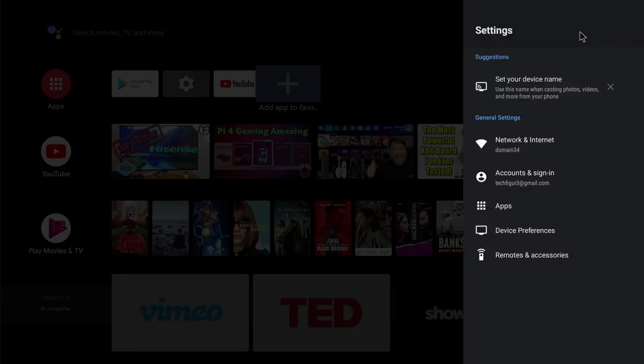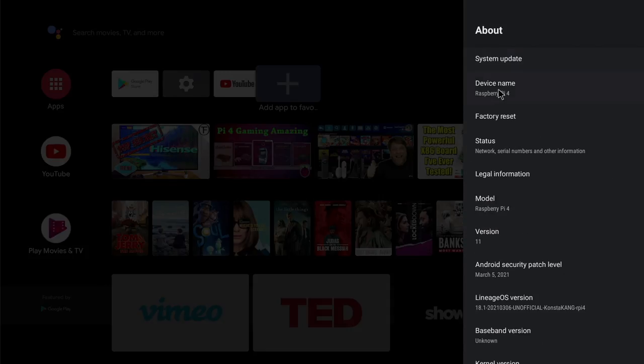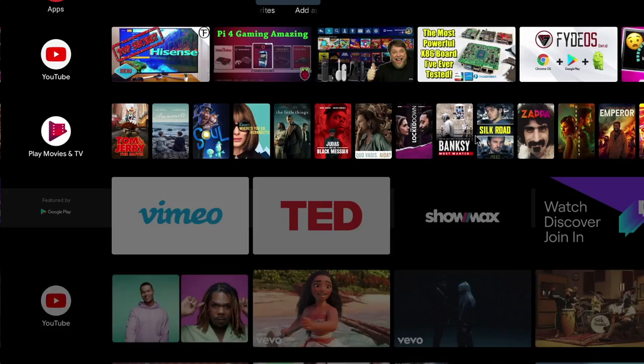In today's video I want to look at installing Android TV 11 on your Raspberry Pi 4 or Pi 400. As you can see I've got a Raspberry Pi 4 running Android TV 11 and to be perfectly honest it's running very smoothly and it's handling everything I'm throwing at it, including media and gaming. To get Android TV running on the Raspberry Pi we need to use a special build of Lineage OS, thanks to Kongster Kang and his team.